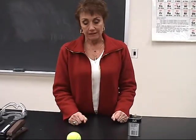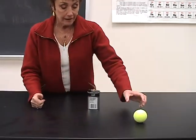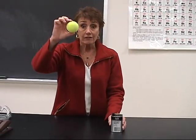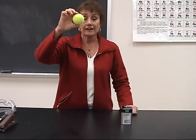If I put this tennis ball down here and give it a little force so it starts to roll, it has kinetic energy. If I move it above the table, it now has potential energy, which can be changed to kinetic if I let go.